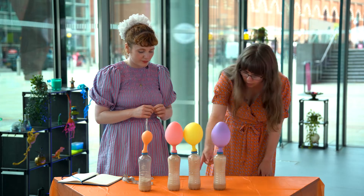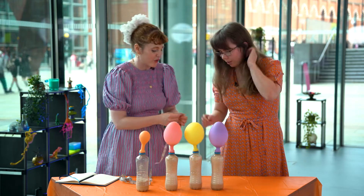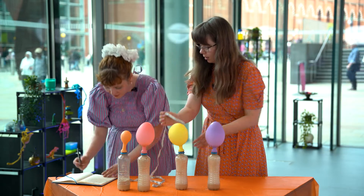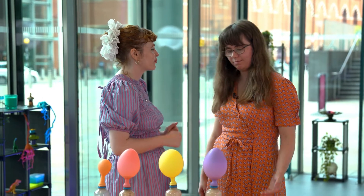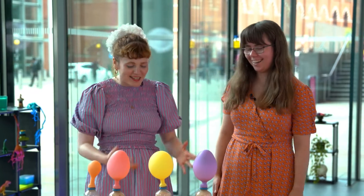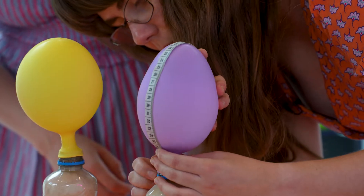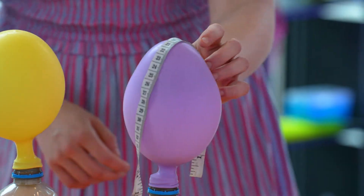Number three is the two teaspoons of sugar. We can see this one is almost completely full but there's still a little bit of space in the bottle — it measures 38, so it is a little bit bigger. The final balloon is the purple balloon. We guessed it had ten teaspoons of sugar — and yes, that's right, ten teaspoons. So this should be the biggest balloon. Let's test our guess — and it measures 40, so it is the biggest balloon and our guess was correct.